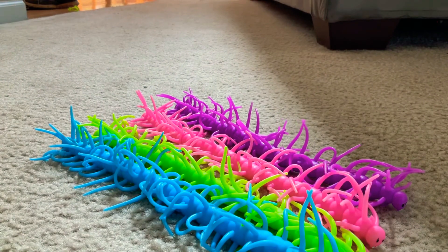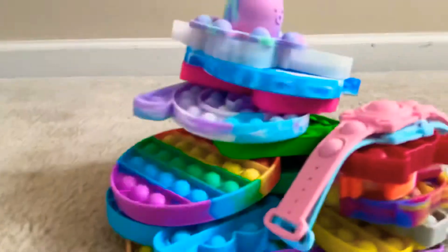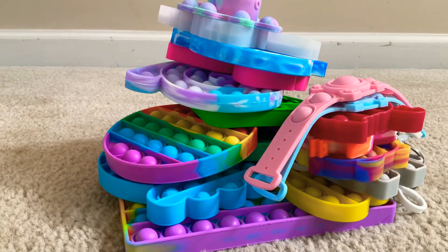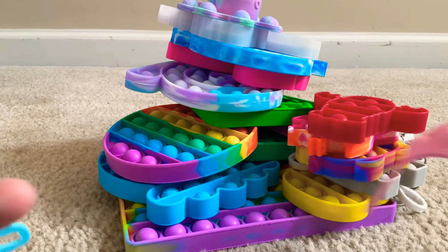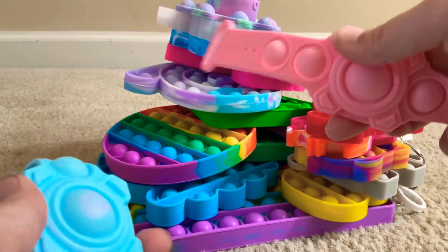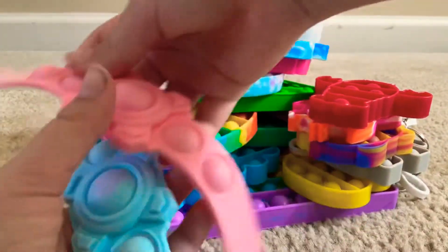Moving on to what you have all been waiting for — my poppets. And my cat over there. Oh, she's not a fidget. My dog's right there. I have so many poppets, I love them so much. First, I'm going to give these a 9 out of 10 because they're a little hard to pop once you push them down and they kind of pop themselves up. But I do like these — they are my poppet bracelets.